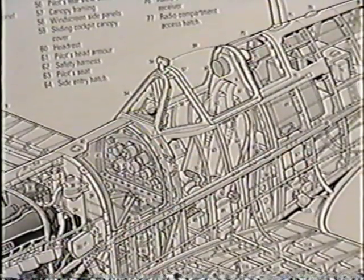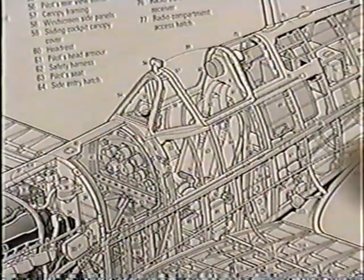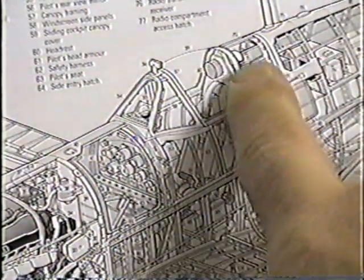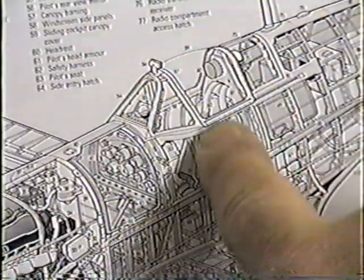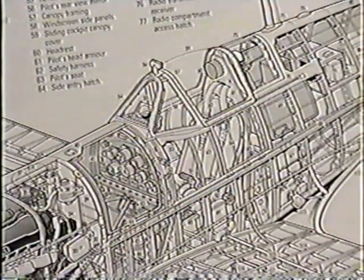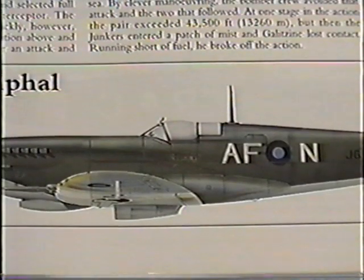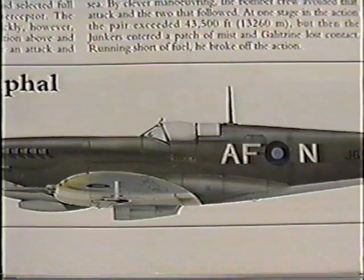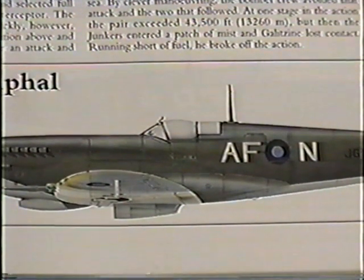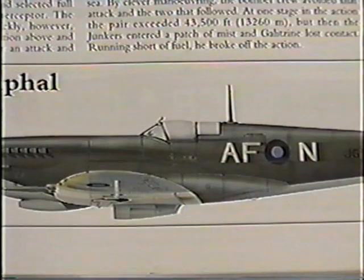The first part of any real cockpit detailing is get yourself a book. In this case, you can see things like the headrest, the shoulder straps, the radio behind the cockpit. I want to get a look at some of the ideas I want to incorporate into this cockpit detailing. And a good way to do that is just to look at some of the models I've already made.